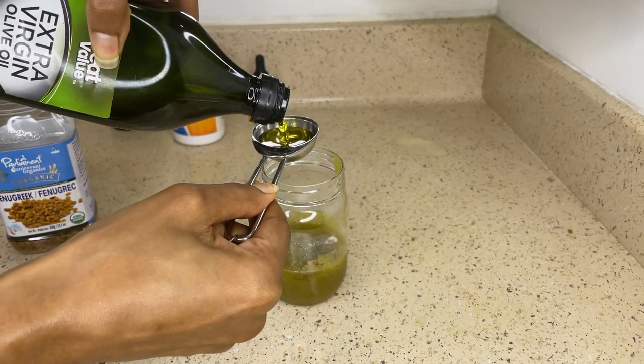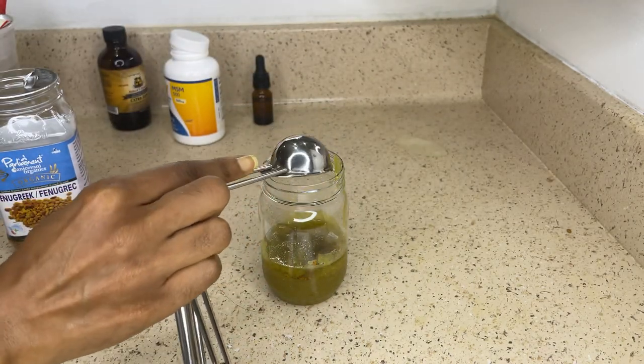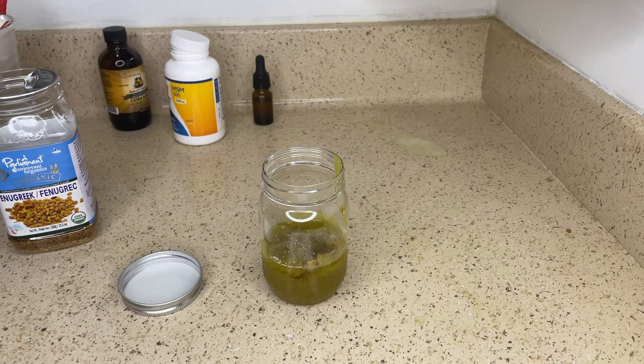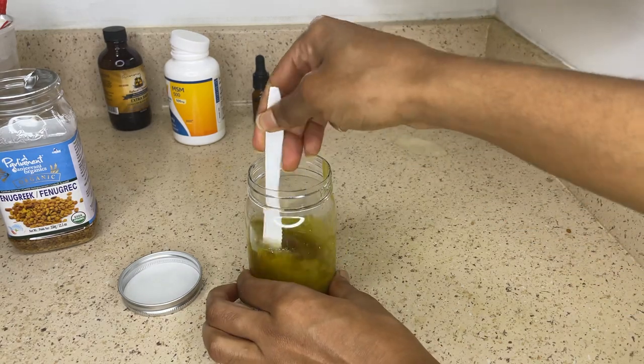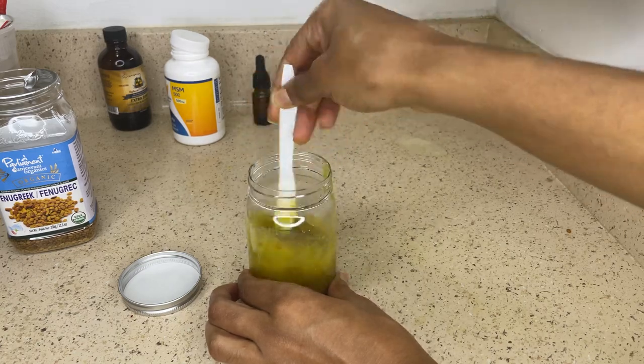I decided to add another tablespoon of olive oil. You can add as much oil as you would like, and you can also use any kind of oil that you would like — you don't have to use the same oils that I did. Then I'm just going to mix everything together, and your hair oil is all done.